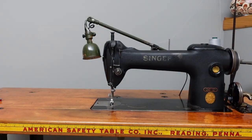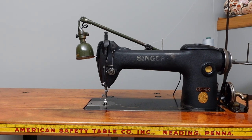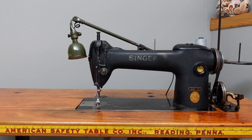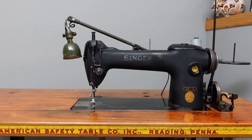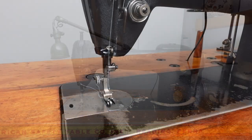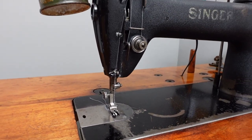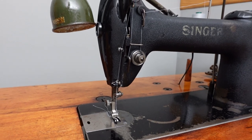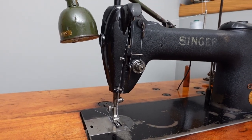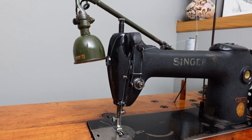Hey guys, welcome back to the channel. I've got the Singer industrial sewing machine here — I just finished going through it. It's the 241-12 rotary hook machine. It turned out pretty nice. I'm just getting it ready here and I'll show you what the needle system is on this machine and do a quick demonstration of its sewing.